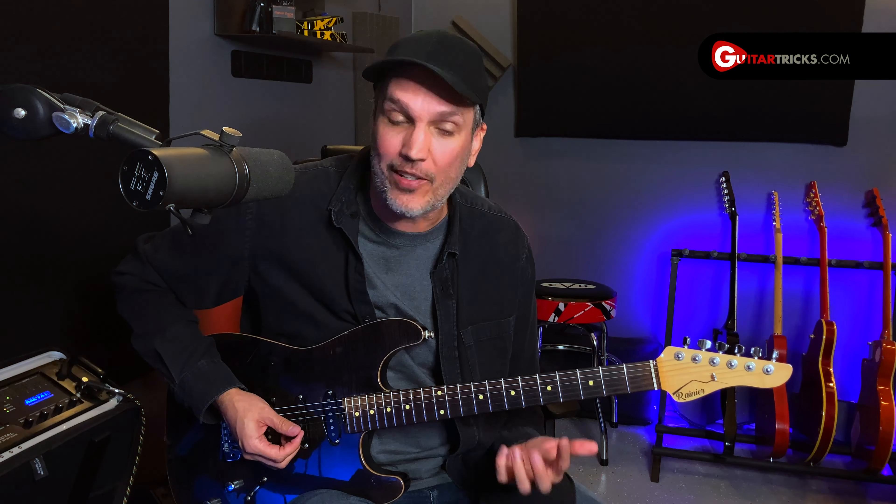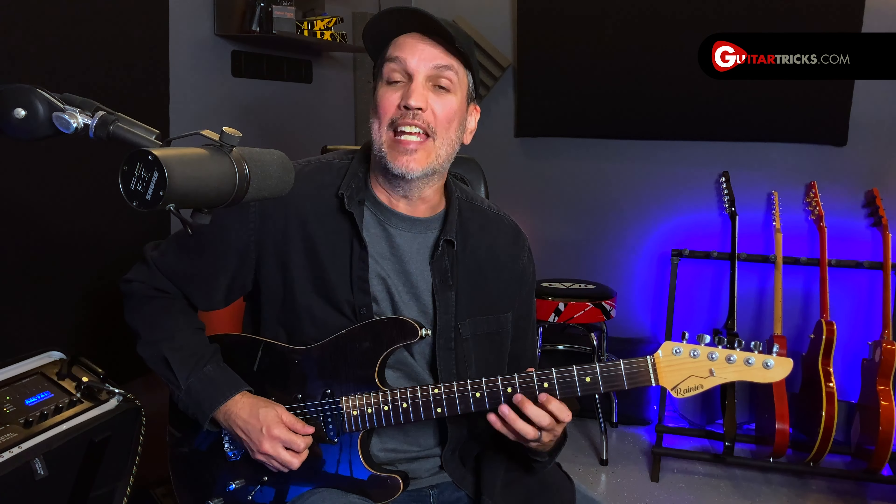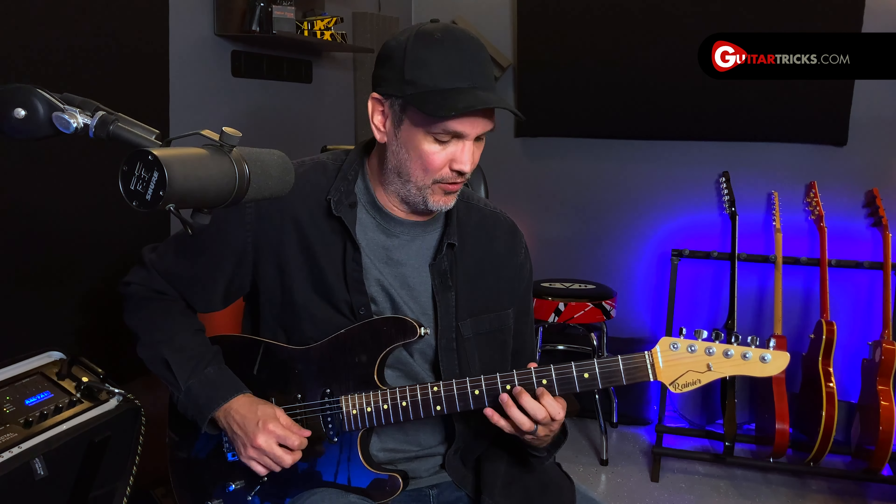To do this I'm going to look at the A minor pentatonic box scale fifth position — fifth and eighth fret of the low string, fifth and seventh fret of the A, D, and G strings, and then the fifth and eighth fret of the top two strings.